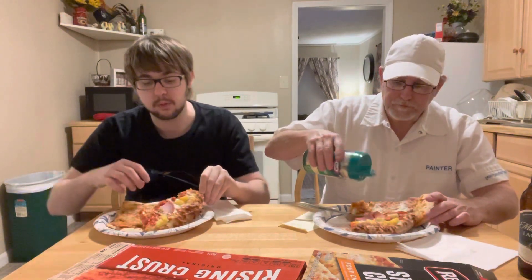They had different amounts of time that they needed, so our timer just happens to have a double setting so we could set both of them. I do like parmesan cheese on my pizza. That Red Baron has some girth to it — the base of it is really holding that thing up. They're both really good.